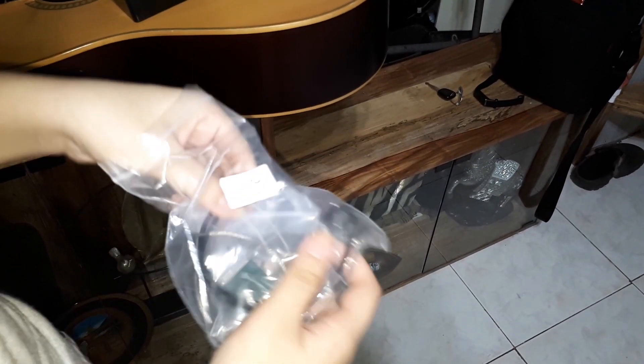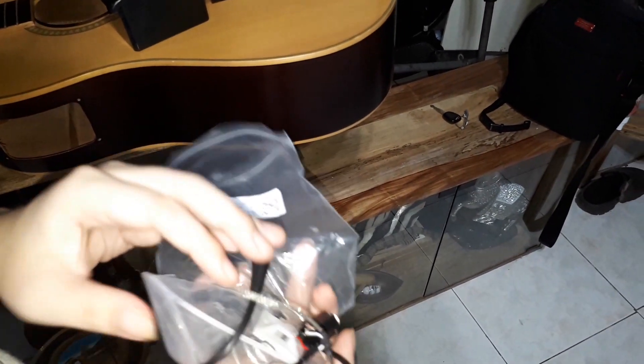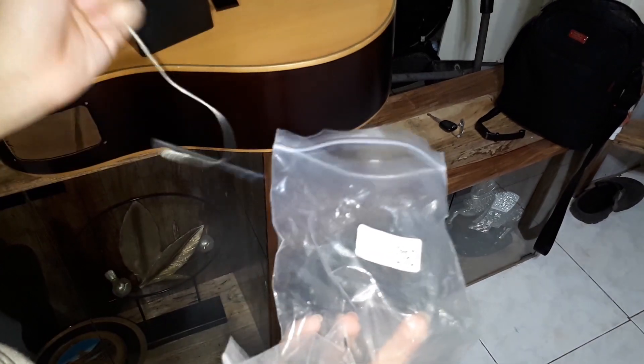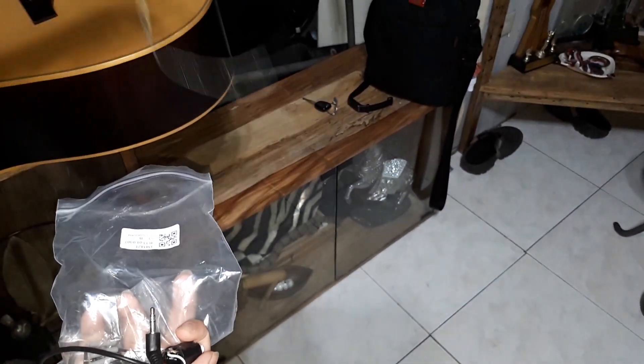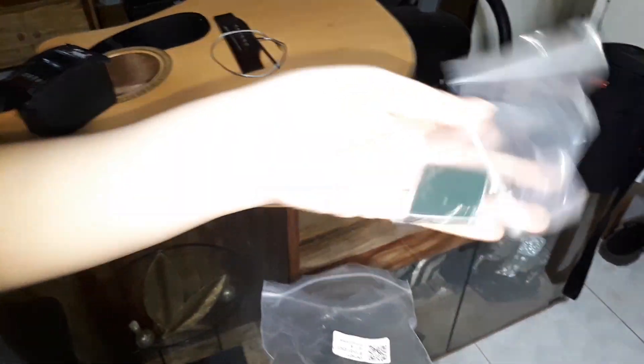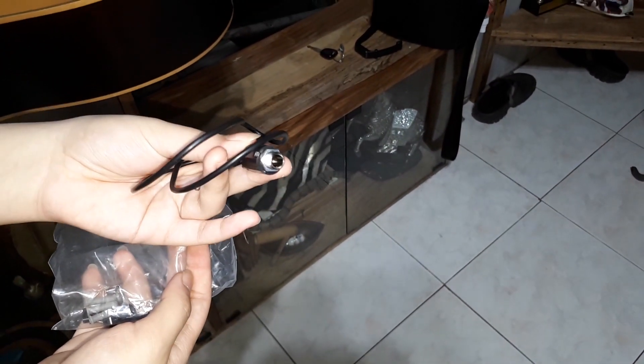These are the other spare parts that come with the package. Inside is the piezo pickup and its fittings. This is for the input socket that connects to the preamp, and other screws and locks.